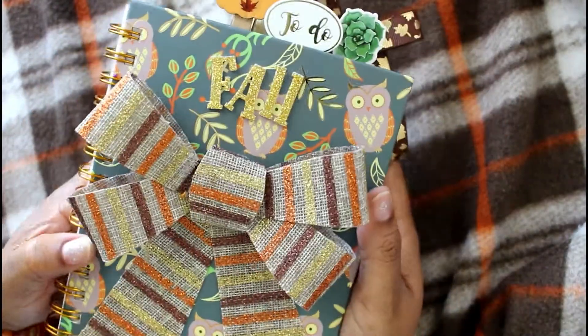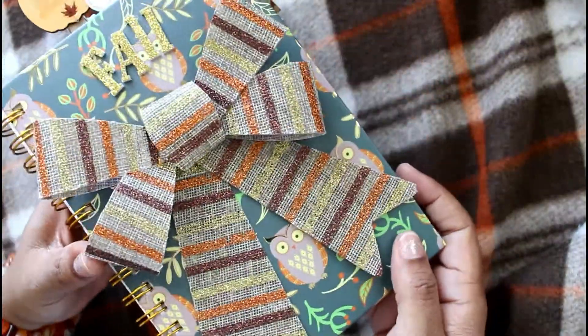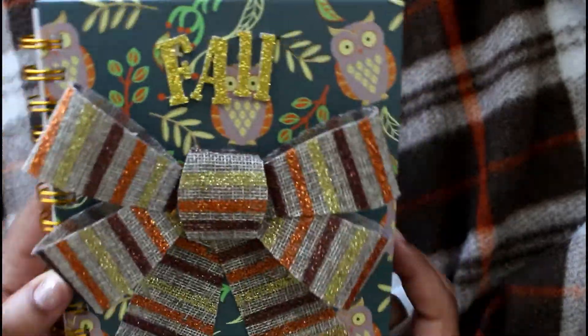That's it, guys — that is my book! I hope you enjoyed watching it as much as I enjoyed making it. Hopefully this gives you some ideas on how to create your own fall journal. Until next time, remember: life is as lovely as you make it. Bye!